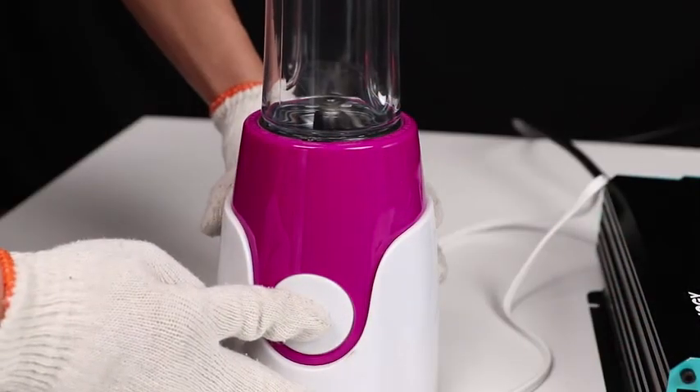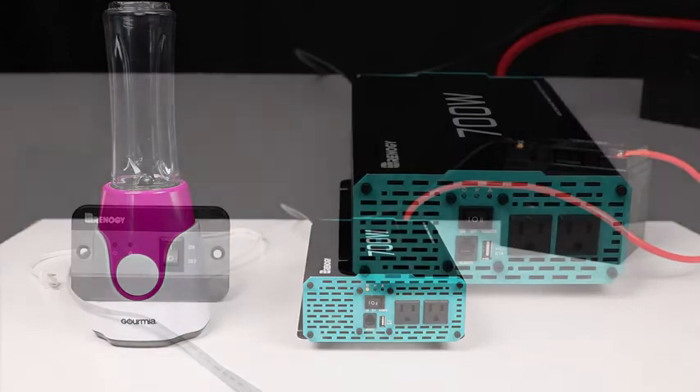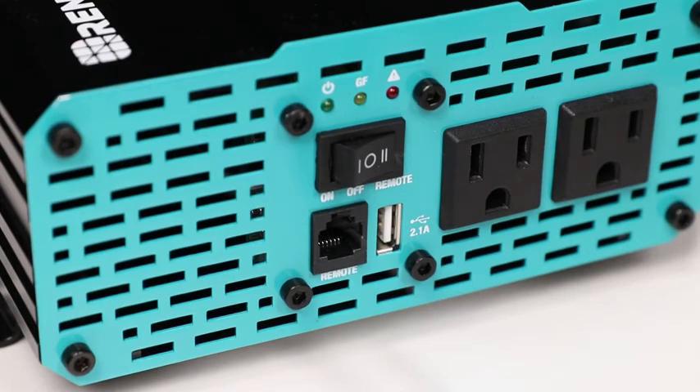Connect the AC appliance, then flip the appliance switch on. We are now operating off a solar panel — adding one to the battery would render you off the grid. Now that you have your appliance working, you can use the included remote to turn the appliance off.